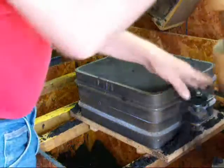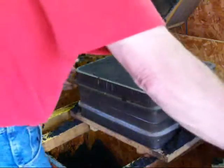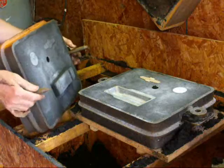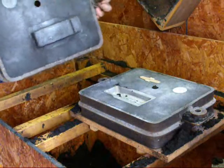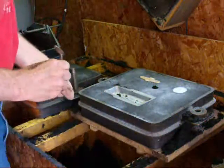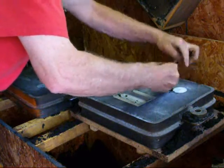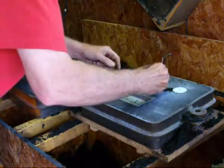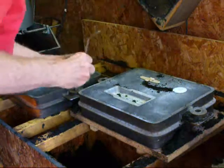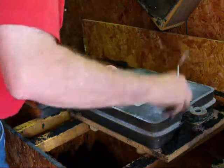Now we're ready to take the two halves apart. I like to tap the cope — which is the top — a little bit in each direction, and lift it straight up on the pins. Now we have to remove the pattern, but first we'll cut the gates. There's where the sprue has come in and we need a little gate for this piece — it's a real small piece so it doesn't take much. Here I'm going to round the gate right into there. We need a rather heavy gate for this one — by heavy I mean thick, because we've got a lot of metal going in there.